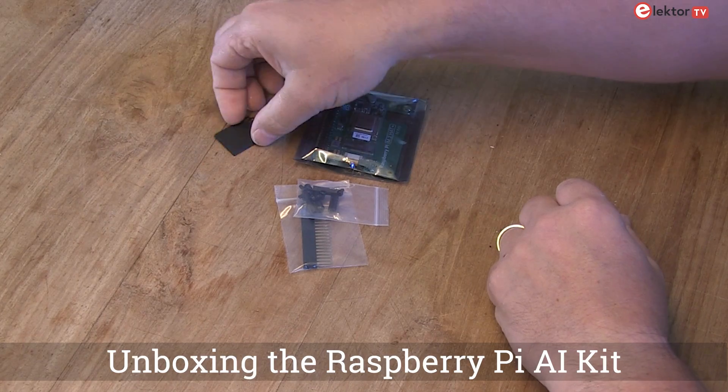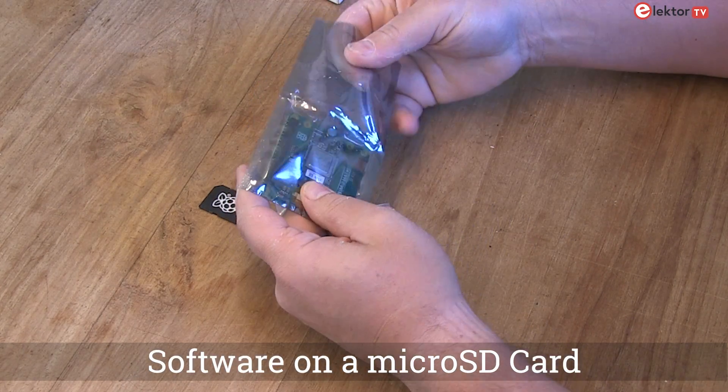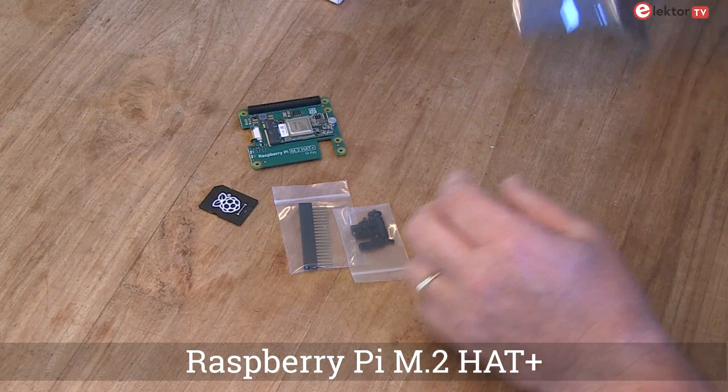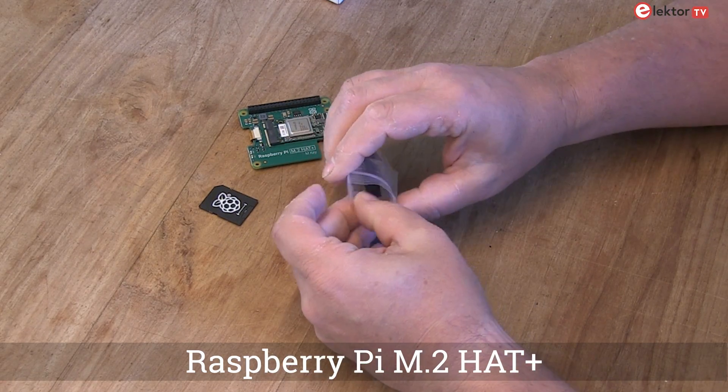Opening the box we find a neatly arranged set of components. Included is a microSD card to get you started immediately. Next we have the Raspberry Pi M.2 HAT Plus, a versatile add-on that enhances the functionality of your Raspberry Pi.